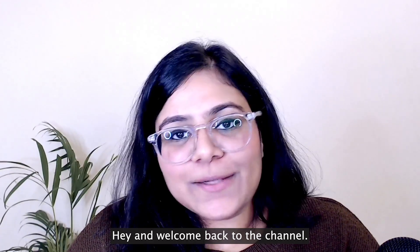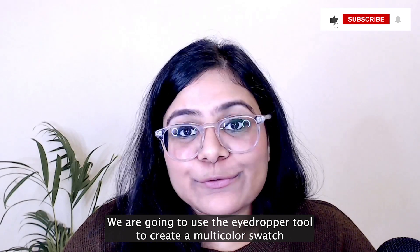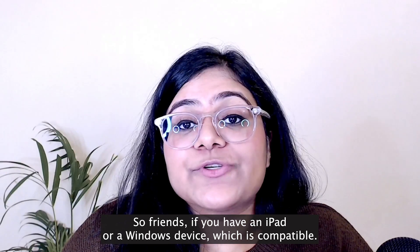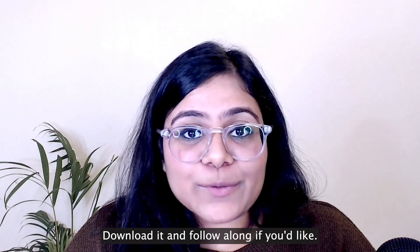Hey and welcome back to the channel. My name is Annika and today we are going to use the eyedropper tool to create a multi-color swatch in Adobe Fresco. If you have an iPad or a Windows device which is compatible, make sure to download it — it's a free app. Download it and follow along if you'd like.